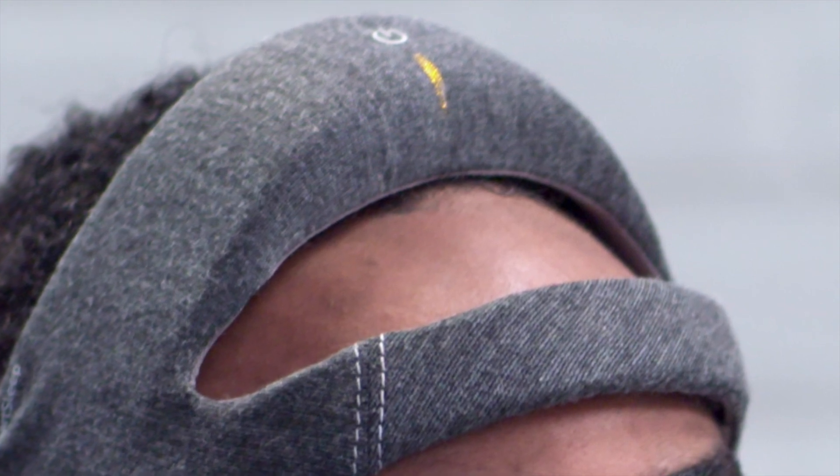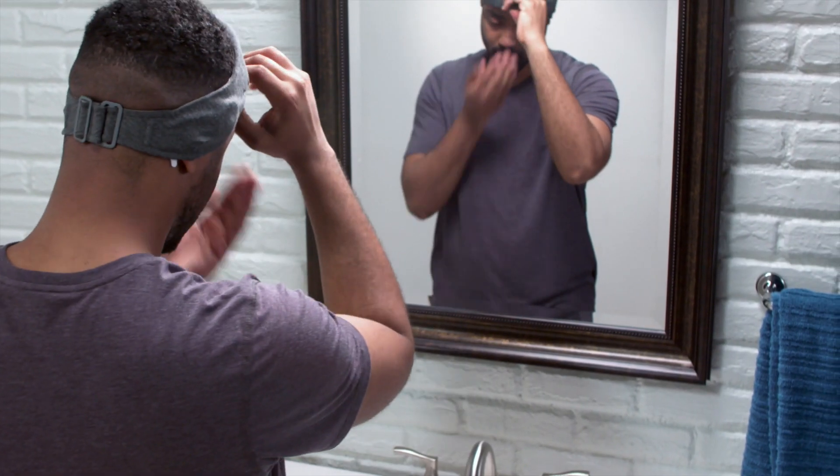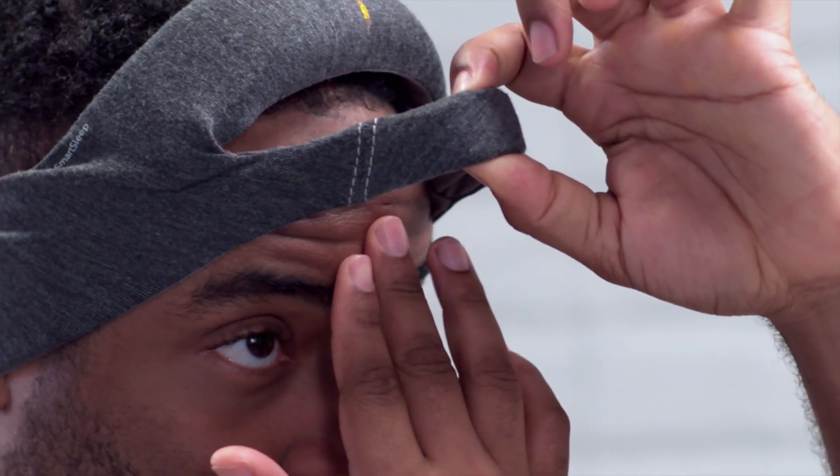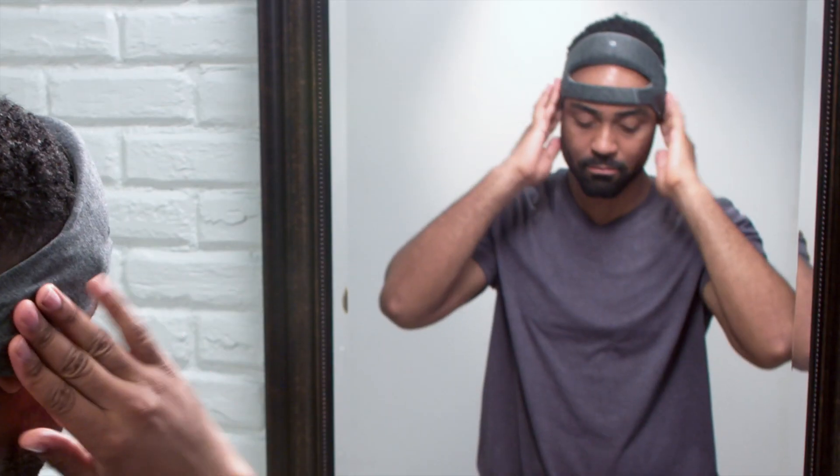If it does not connect within about a minute, add a dab of water to your forehead under the forehead band, and make sure there is no hair between your skin and the sensors. The beeping will stop and the light will turn green — the headband is set up and you're ready for sleep.